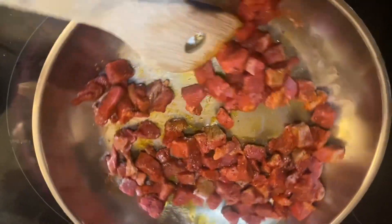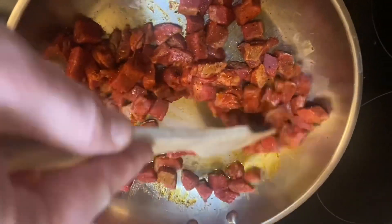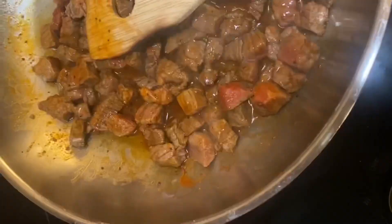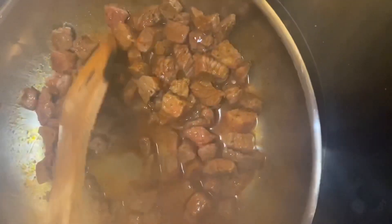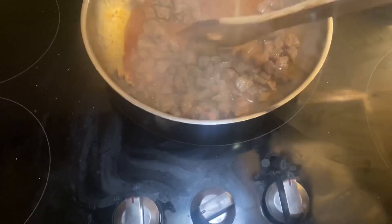Melt the butter and keep stirring the meat. In just a few short minutes the meat is done. Make sure not to overcook — the meat still has to retain some juice, and that means it's the perfect meal for tonight. Here you go!